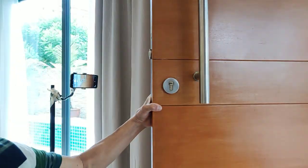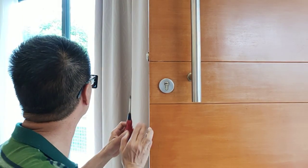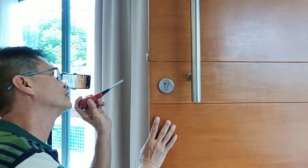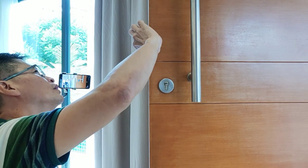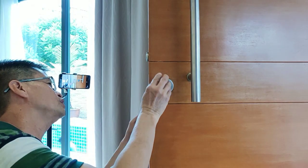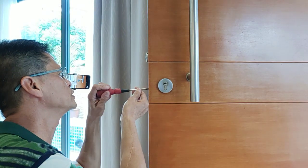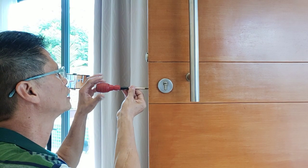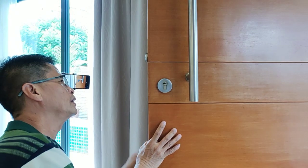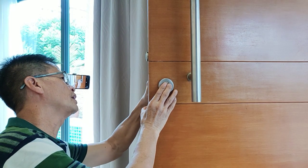So what you do is — you just need a cross screwdriver. There are two screws here: the upper, lower, and the middle. This middle screw is actually to secure the cylinder lock. So what you do is to just unscrew this screw. Just unscrew it, and then you pull this cylinder lock out.